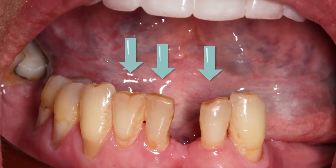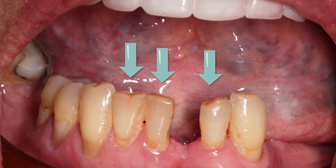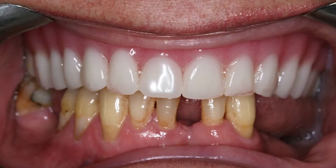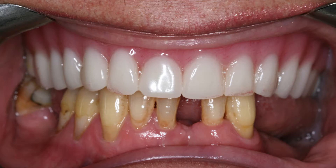First, we will stabilize the lower incisors with a fiberglass splint, and at the same time, using the same fiberglass, construct an infrastructure upon which a false tooth will be built out of composite material. She has a full upper denture which she will keep, and of course she is more or less satisfied with. This video will show all the steps of the procedure.